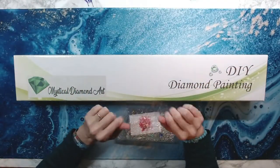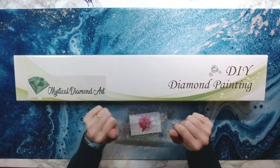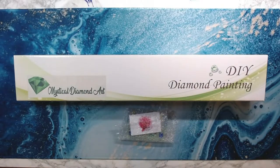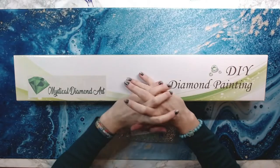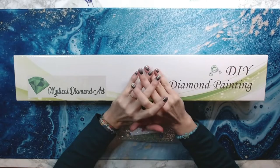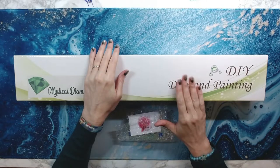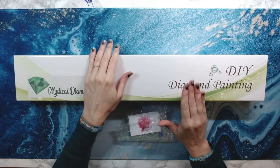Hey everyone, welcome back to Anxiety Art Adventures. Hey Shugs! How's everybody doing today? I'm doing fabulous. Just finished making some wax so I wanted to give you a few updates on that, and then I'm going to show you a Happy Mail gift, and then I'm going to do a quick unboxing from Mystical Diamond Art.